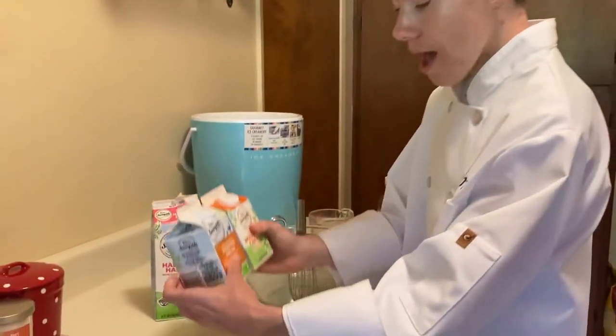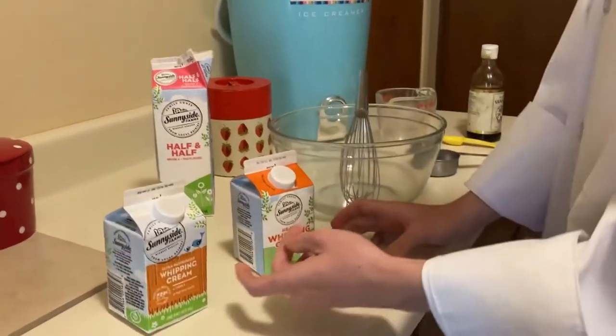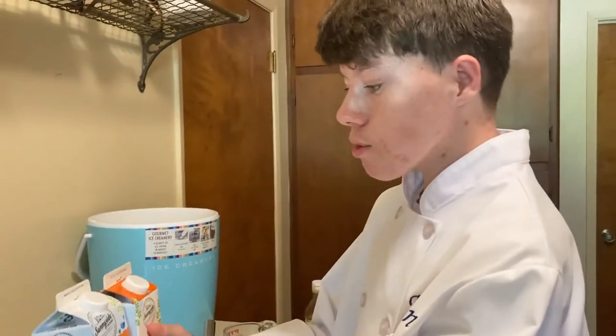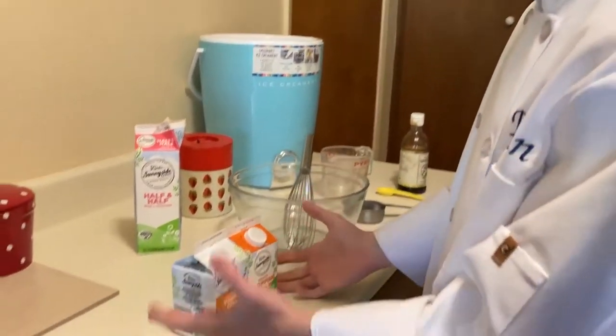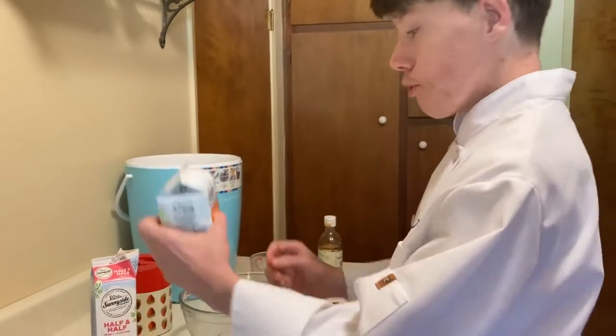First we're gonna start off with the heavy whipping cream. Each container is one pint, which is equal to two cups, and we have two of them, which is equal to four cups — which is how much we need. That is perfect because we don't even need to measure them. Let's pour this in.